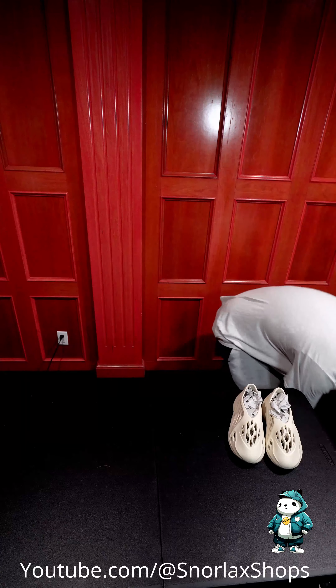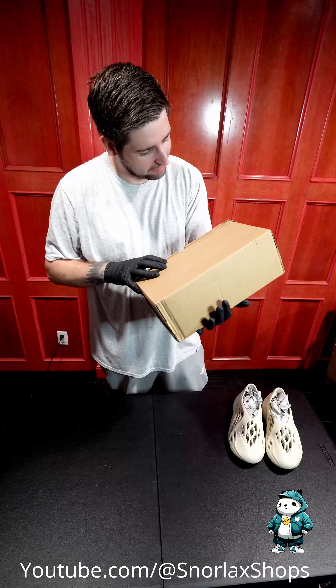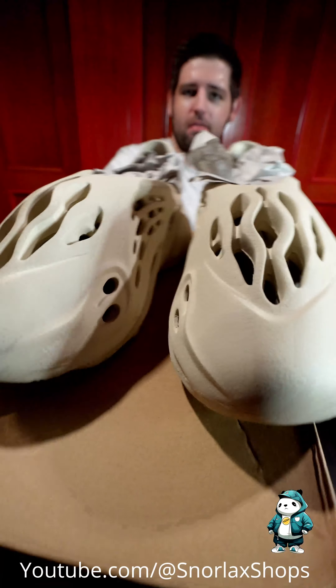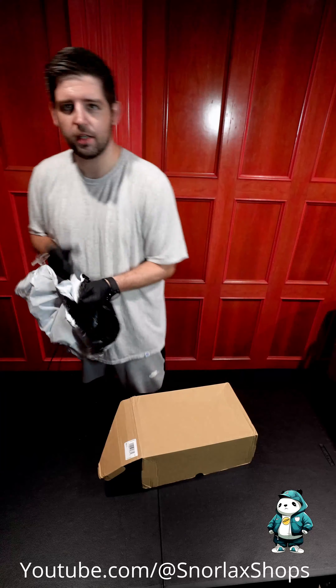Let me check the box — there's a small chance that they're sand. These might be the sand color; it doesn't say on the box. There are a lot of different colors of these. I know I don't have every color — there are a few I skipped, some of the uglier MX colors.